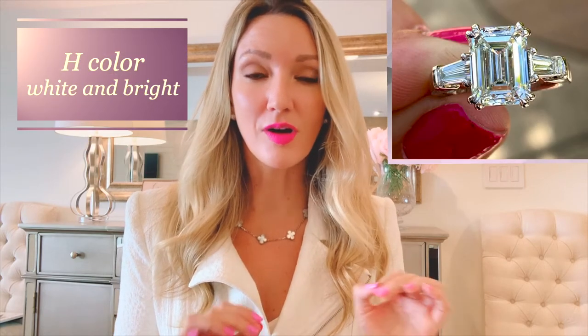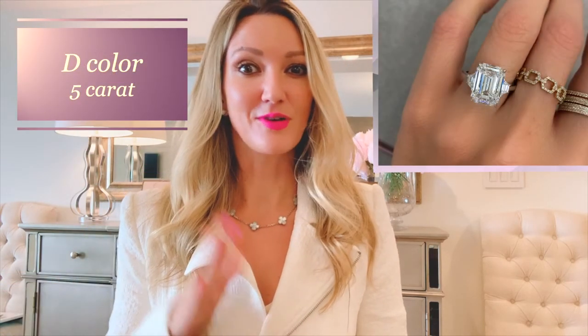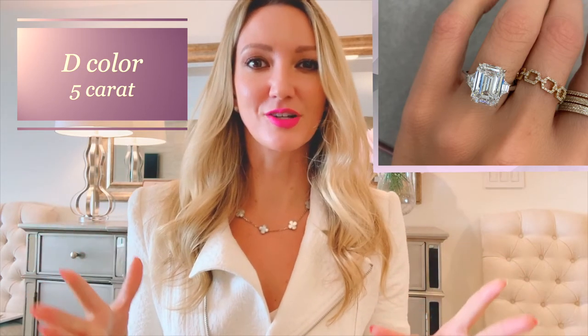The great hack with emerald cuts is that color is not as noticeable as with, say, an oval cut or a radiant cut, which due to their 58 to 70 facets, condenses and magnifies color. On an emerald cut you can go wherever makes sense. Ideally, if you asked me what to get, I'd say F or G color — that's the sweet spot. F is colorless, G is near colorless, and they're sister colors so it's hard to differentiate. You can get D or E but you'll pay quite a bit more, so F color keeps you colorless while staying within a sensible range.